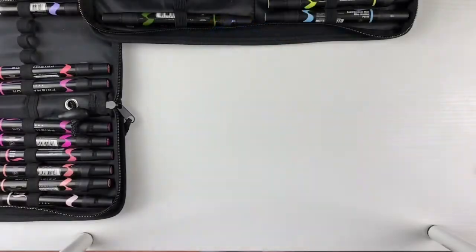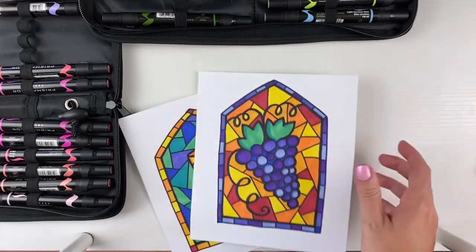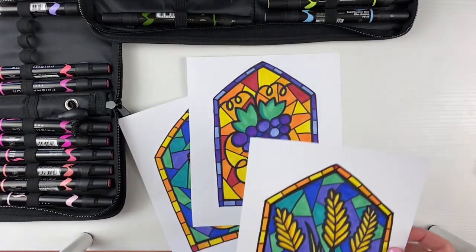If you really enjoyed drawing this window, I have several other stained glass how-to-draw videos. Be sure to look on my channel and check those out.